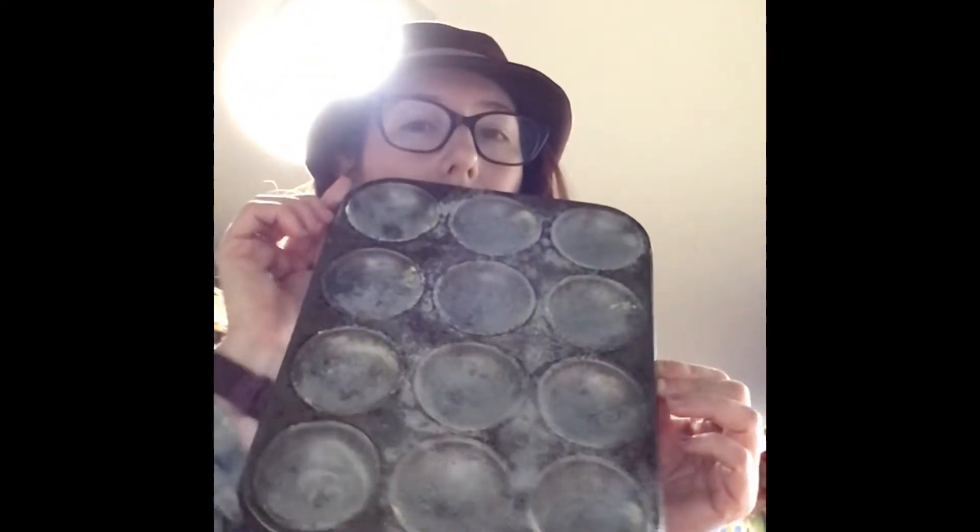Get your oven at 180 and get two cupcake trays. Grease them and then sift flour over them. Shake them upside down. I don't want any flour stuck.